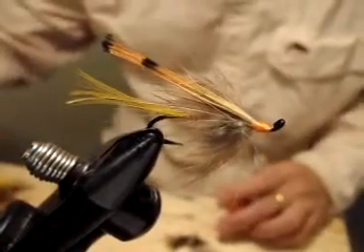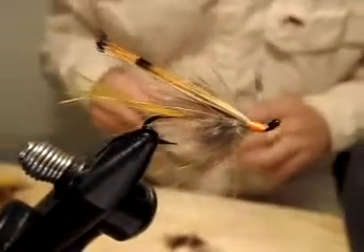Hello everyone, this is Satoshi Yamamoto. Welcome back to my tying bench.